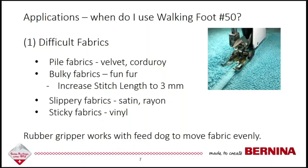When would you use a walking foot? The first reason is if you're sewing with difficult fabrics, such as pile fabrics like velvet or corduroy, or terry cloth. If you're sewing with bulky fabrics such as fun fur, you might also want to increase your stitch length to three. If you have a slippery fabric such as satin or rayon, or sticky fabrics such as vinyl, these are times to get out your walking foot. If you're sewing with fabric other than quilting cotton and it's a little fiddly or fussy, get out your walking foot and try that — you might be much happier.